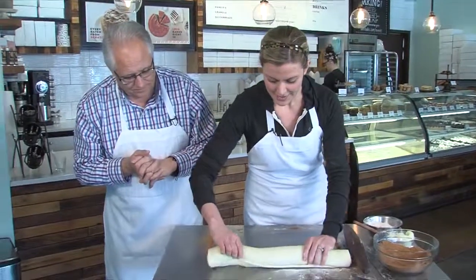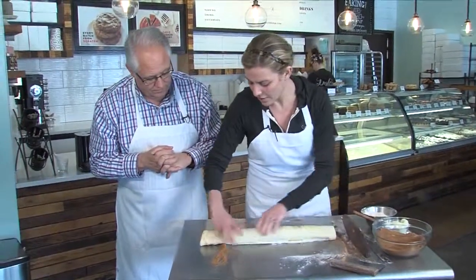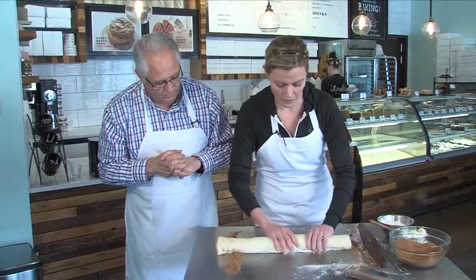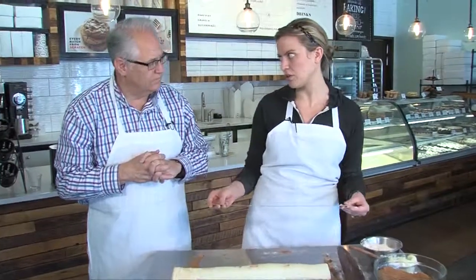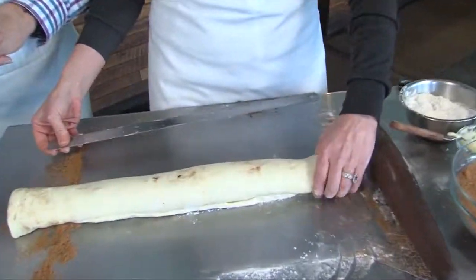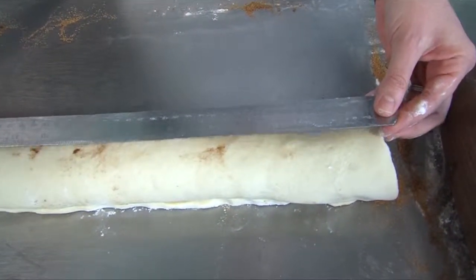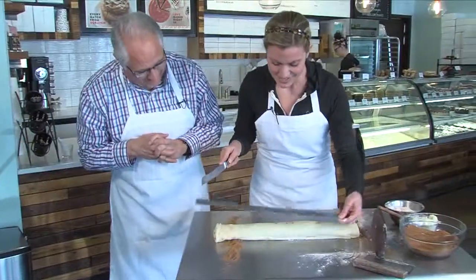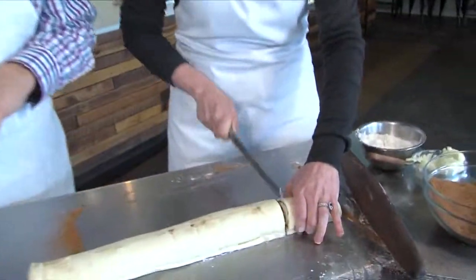Now there's a log of cinnamon rolls ready to be cut. They measure each roll to one and a half inches to ensure they're the same size and bake evenly, giving 12 rolls total. They're sliced with a serrated knife so the dough doesn't tear.